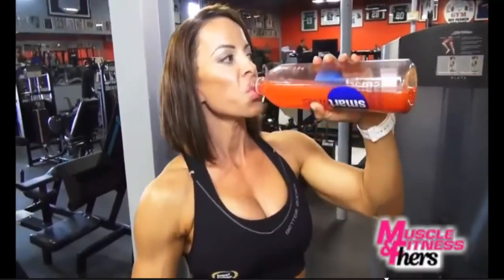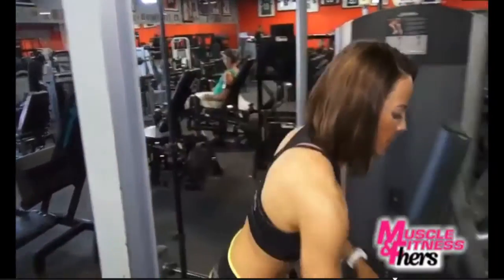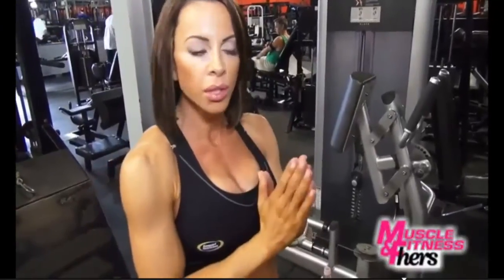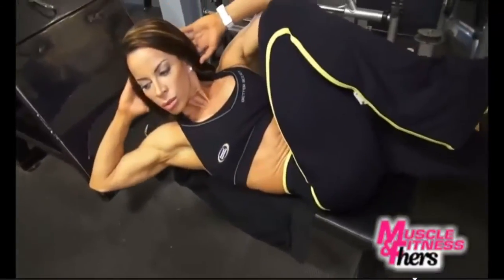Thank you to Amino for my BCAAs because I'm late on my meal. Next exercise is bicycle. I'm working diagonally, but not in a whip motion — it's slow and controlled. Don't use momentum. I go shoulder to knee.